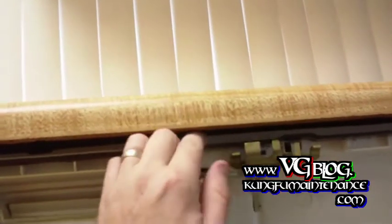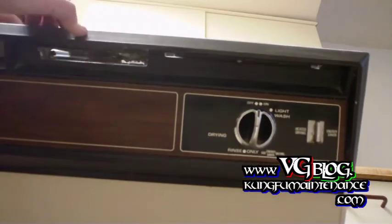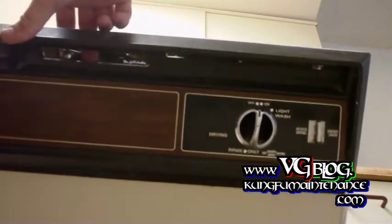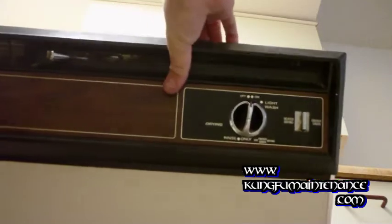Now we can undo our spring here. Note the way that this goes in there in case it comes out, because this piece does come out sometimes. We want to position the halves of the door back together, passing the handle through. Now up here we're going to hold the two halves of the door together and test our spring.